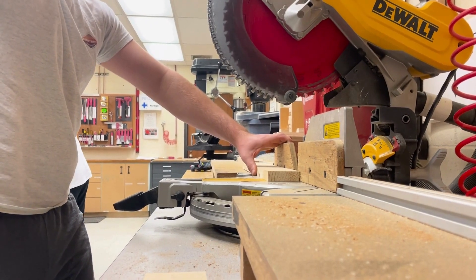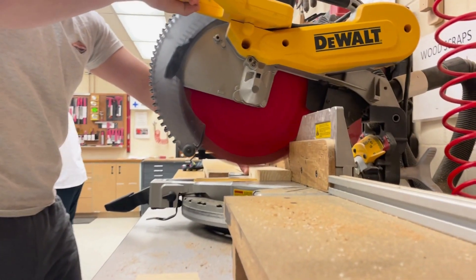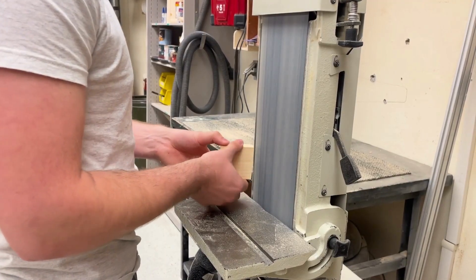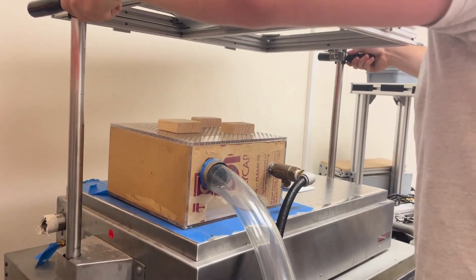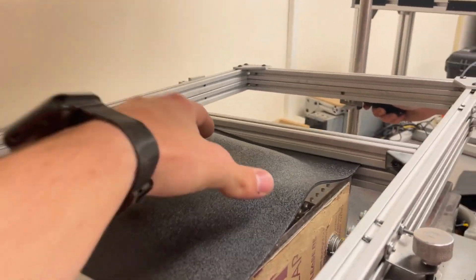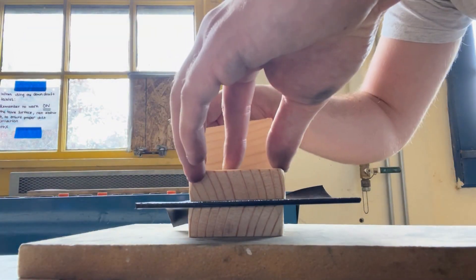Finally, I thermoformed two small compartments, starting by cutting wood blocks to the desired dimensions — minus the thicknesses of two sides — as a mold, and sanded the edges for a more accurate thermoforming process. Unfortunately, the school thermoformer did not work out, so I heat-gunned and pressed the ABS plastic into the mold shape.